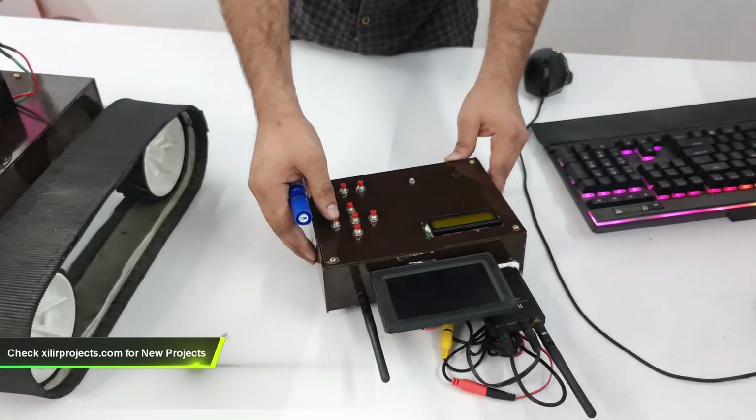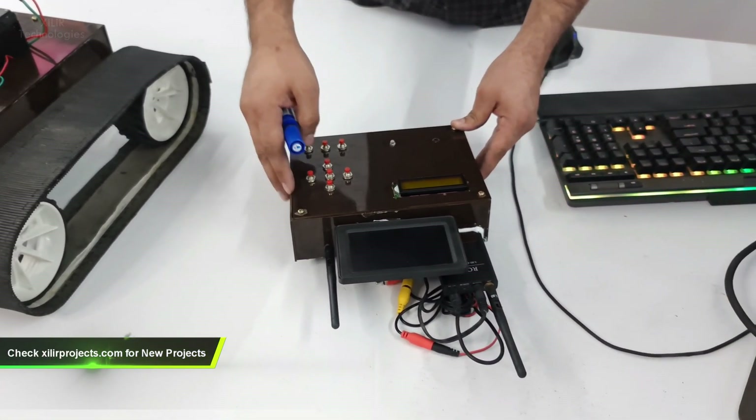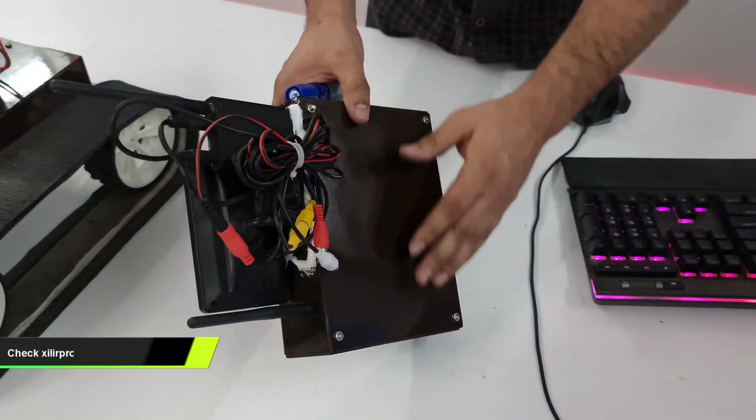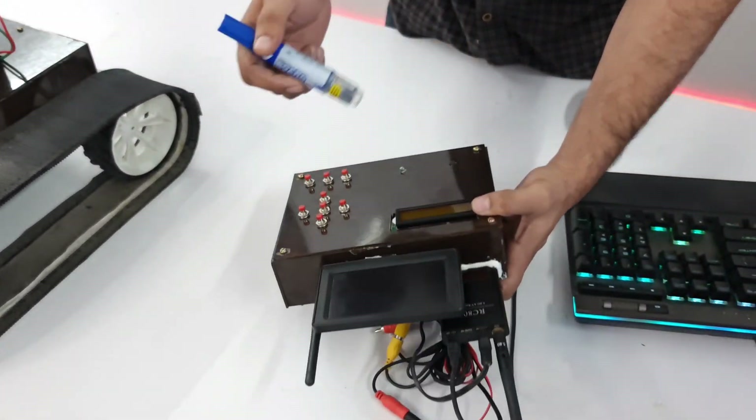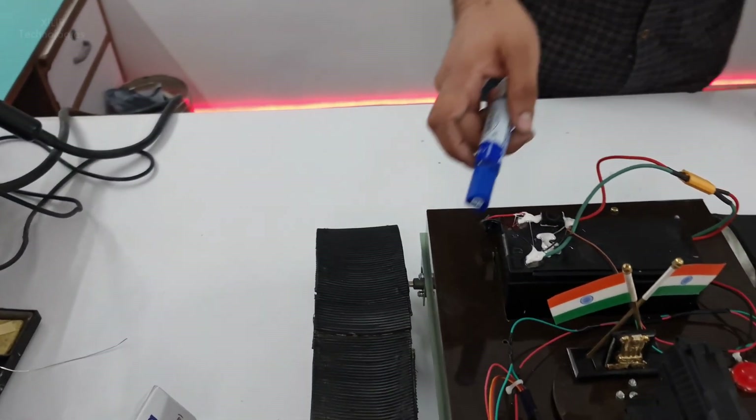This is the remote part. Here we are using push button switches and metal switches, with the same black mica sheet construction. We cut it using a seal cutter. Now let's see the various components we are using to build this.